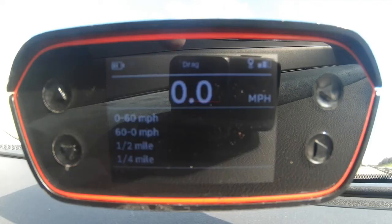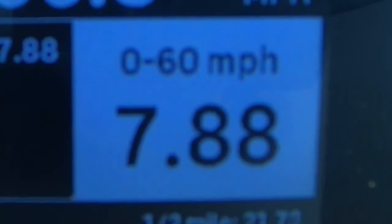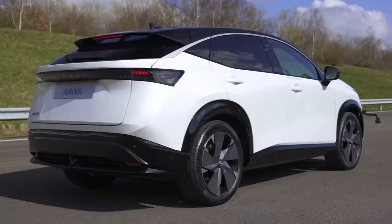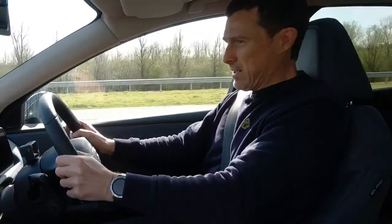This front-wheel-drive Ariya is claimed to do 0-60 mph in 7.5 seconds. Using my specialist timing gear, I launched it — and it recorded 7.88 seconds with a quarter mile of 16.14 seconds. For the braking test, with maximum regen and e-pedal mode active, it stopped from 60 mph in 33 metres, which is pretty good.